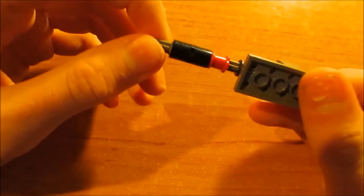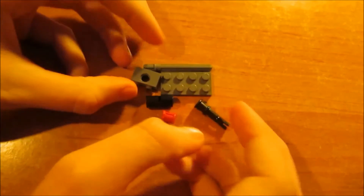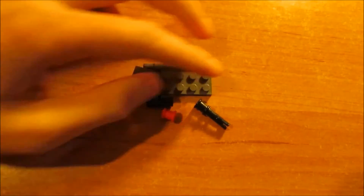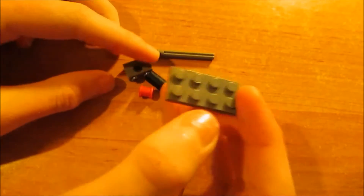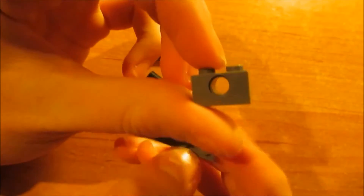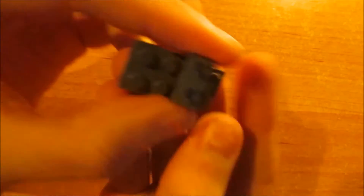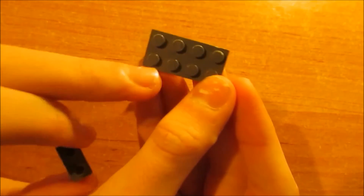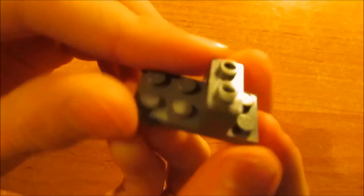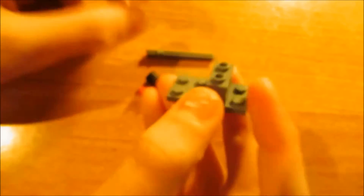This is the third and last part — it isn't very hard. This is all you need for it, it's not very much. We just take the two times four grey plate, and we put this two times one block with a hole in it — which is very important because we need to plug in the barrel — so we put this one at position one, two, three from the left.